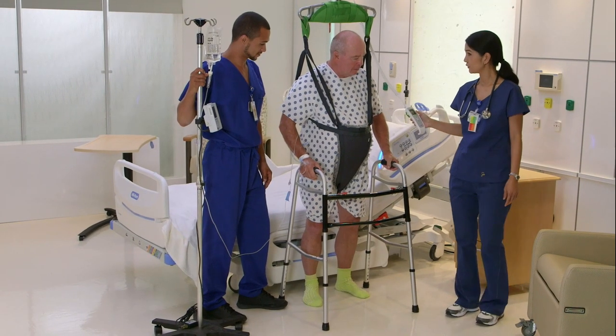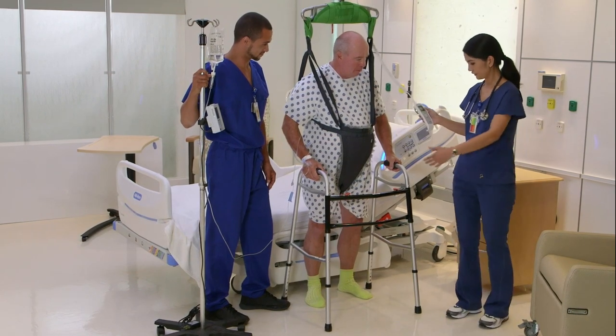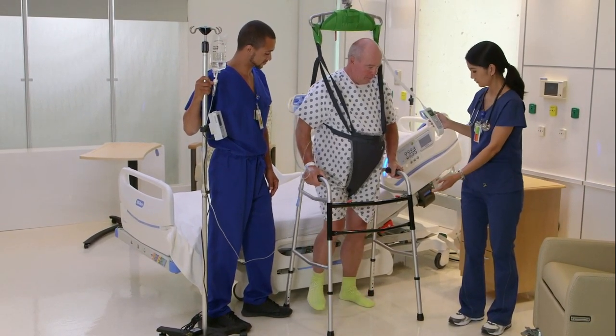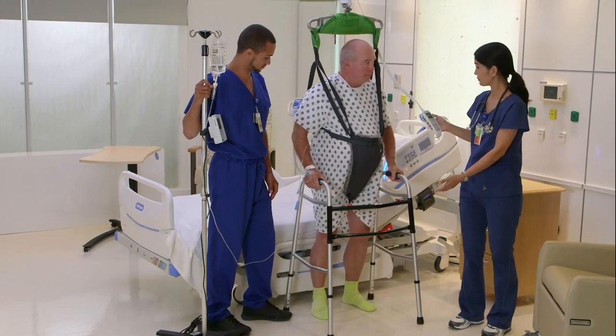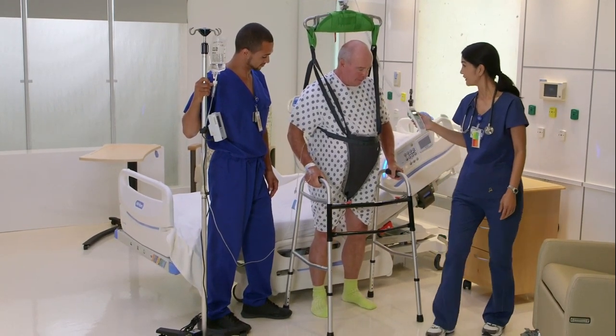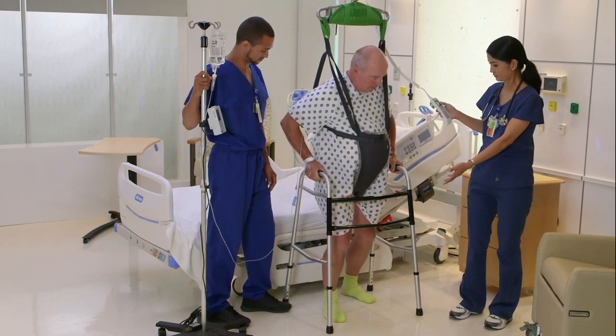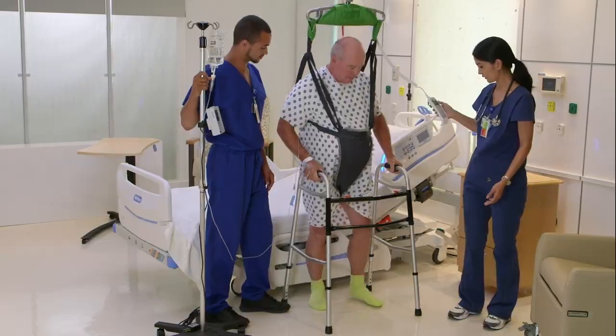If the patient fails any part of Assessment Level 4 with or without an aide, they are a BMAT Level 4 patient and need continued support to safely strengthen, improve function, and progress to independent ambulation prior to discharge. Independent ambulation can include the use of an aide.